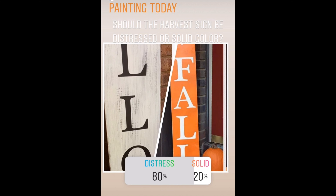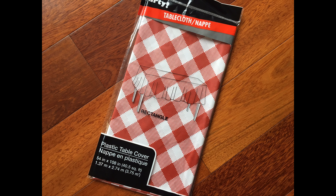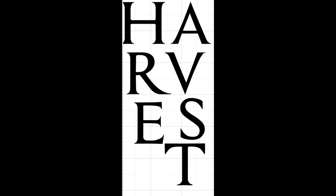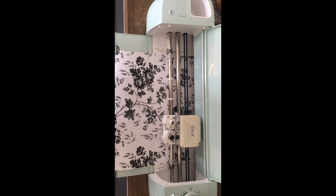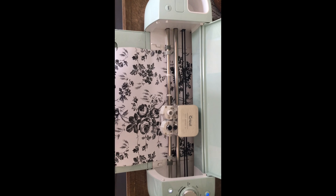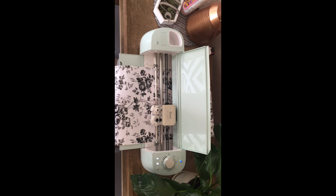My Instagram followers all voted for the distressed look, so I'm going to be showing you some really fun distressing techniques that don't involve any sandpaper. I randomly had an extra tablecloth from one of our parties — it's from the Dollar Tree — and I'm going to use it as my tarp today. I've loaded the description box full of goodies including all the paint colors, the font name, and the cut file if you're a Cricut user. I'm using Dollar Tree contact paper to create my stencil, but if you don't have a Cricut you can still very easily do this project.